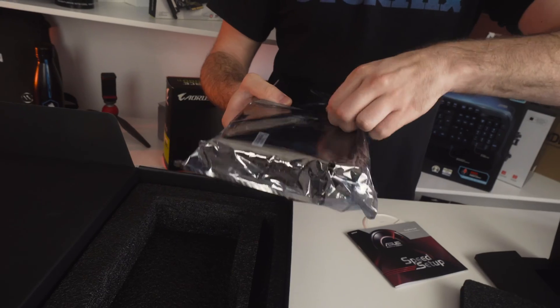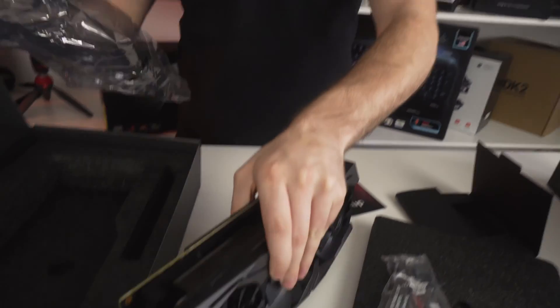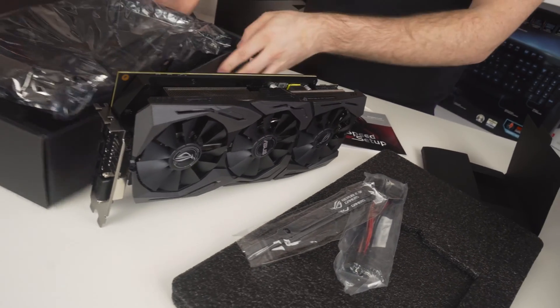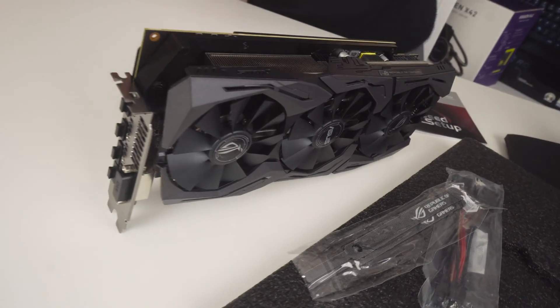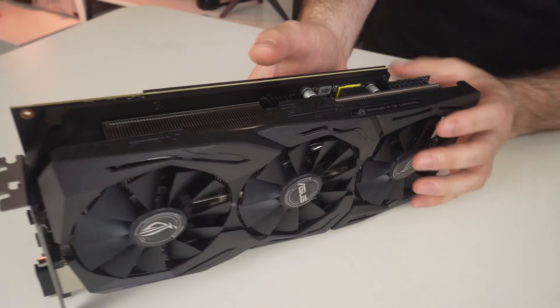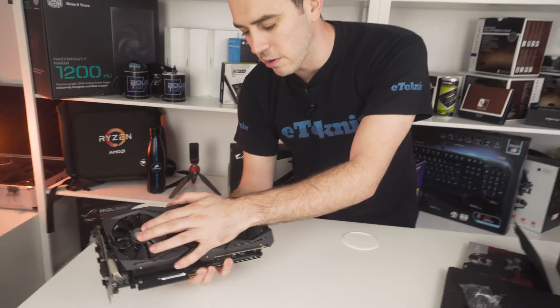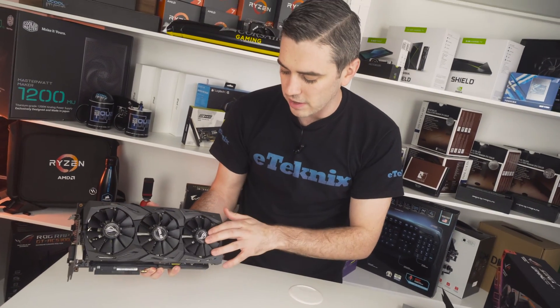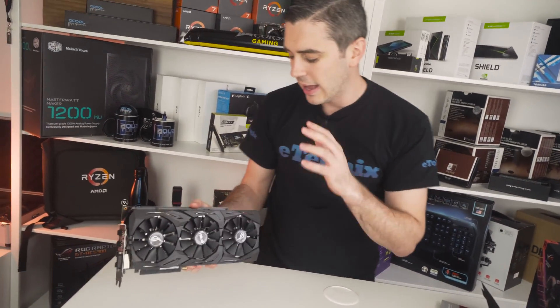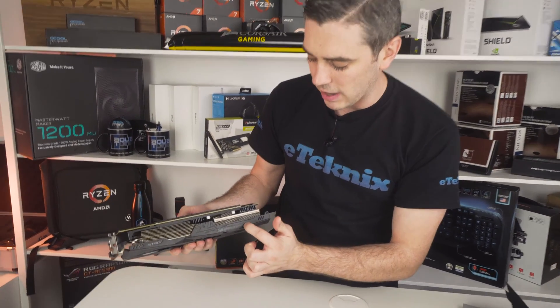Opening the anti-static bag gives us a first glimpse of the card itself. The card sports a triple fan design — one with the Republic of Gamers logo, one with the ASUS logo, and another one with the Republic of Gamers logo. It has various LEDs on it as well, with the Strix logo and the Republic of Gamers logo on there.